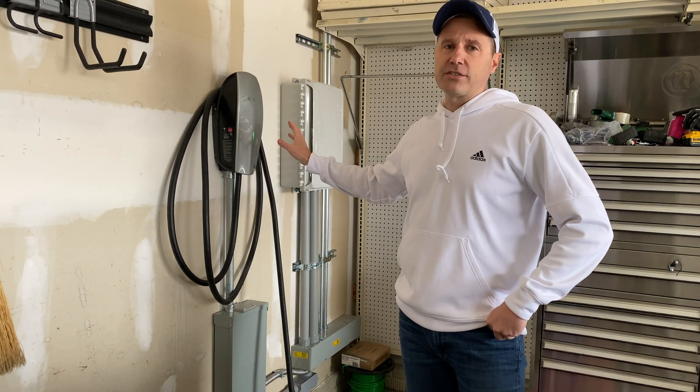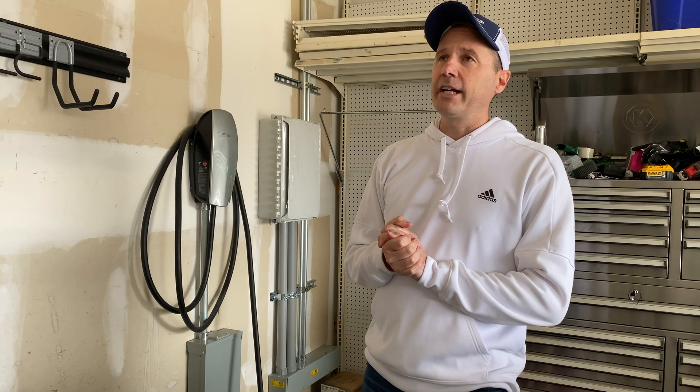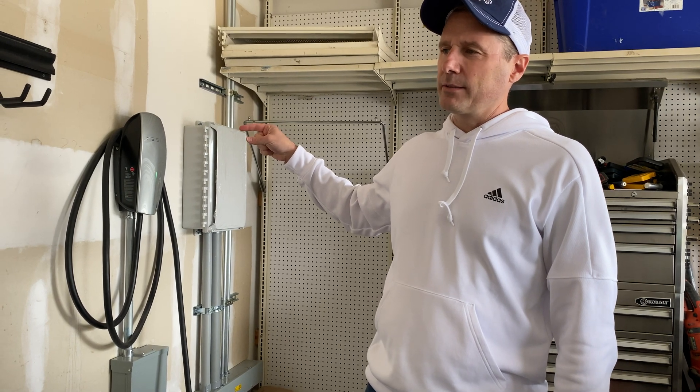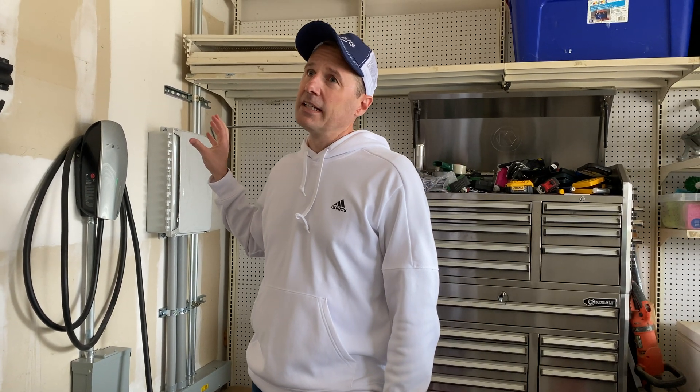When I put the first Tesla charger in, you can wire it up probably to 100 amps or better. But the gist of it is that the most that one charger can use practically is 60 amps. So we put in a 60 amp breaker and ran the appropriate wires — probably number six — to this charger. So this one's wired up at 60 amps. That worked great and awesome.